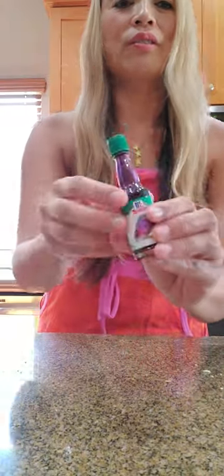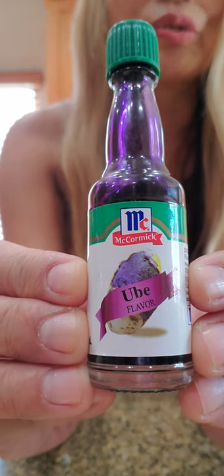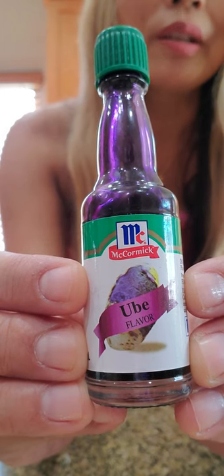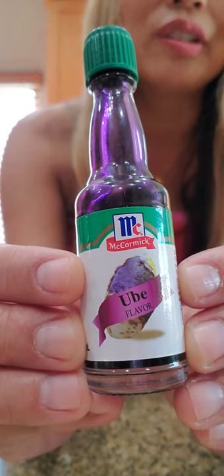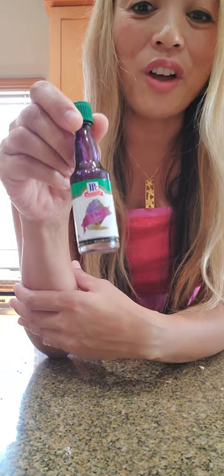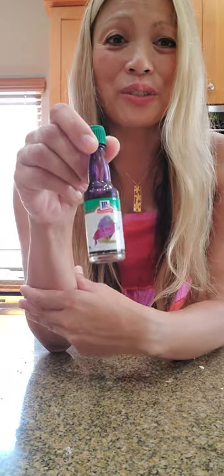So the ingredients are: cashew roca bits, a box of fortune cookies, one pack of Ghirardelli white chocolate — I like Ghirardelli because they melt much better in the microwave than any other chocolate, learned that by trial and error. And this is the major ingredient: ube flavor extract. I stocked up on bottles because it's hard to get during COVID, and you can use it for cookies, butter mochi, whatever calls for ube.